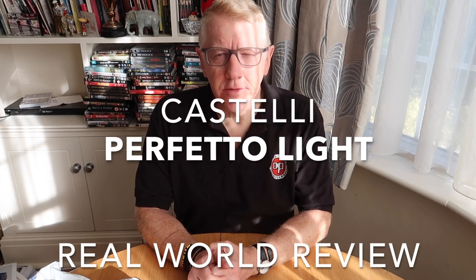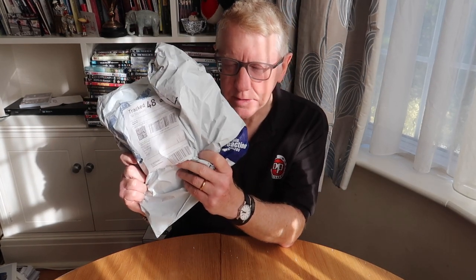Morning everyone and welcome to our latest video on this fabulous sunny October morning. I've just been out for a bike ride and it was gorgeous. Anyway, you don't want to know that — you want to know what is Julian unpacking today.